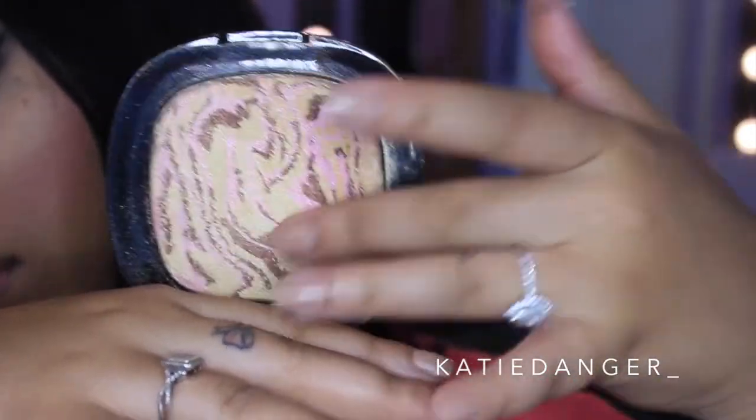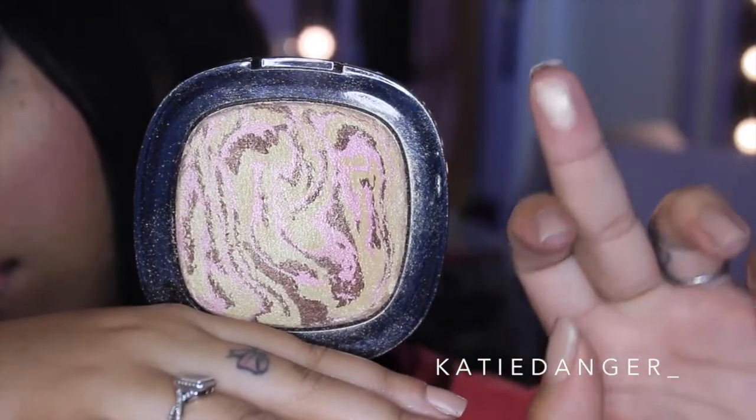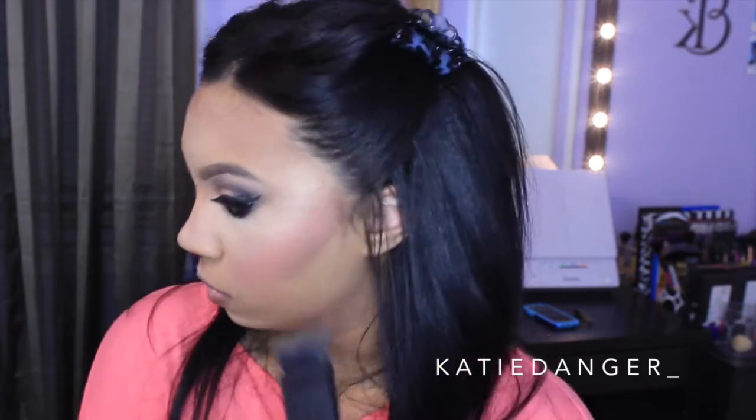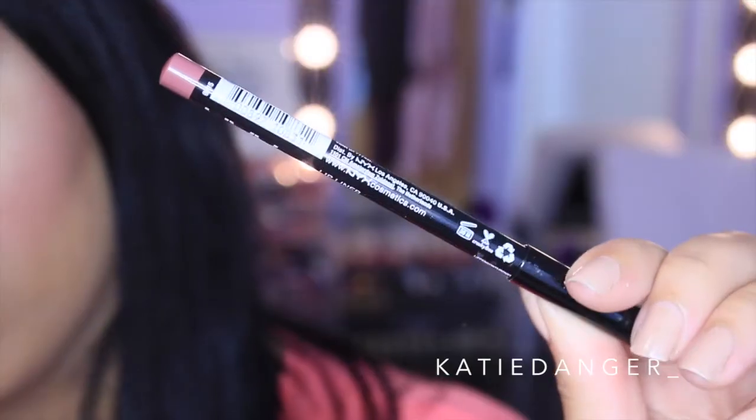Now I'm going to highlight using my Wet n Wild Shimmer Strip in Hollywood Boulevard. Let's just be real — if you want a highlighter that is super intense like I do, this is the way to go. It's so cheap and so intense. It's like MAC Whisper of Gilt but on crack — it's amazing. I also featured this in one of my favorites videos. Then I'm going in with my NYX Matte Bronzer in the darkest shade — I believe it's Deep Tan or something like that — and I'm just deepening up my contour. You don't have to do it but I like to do it.